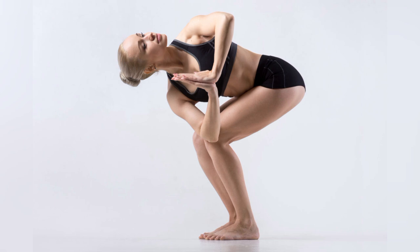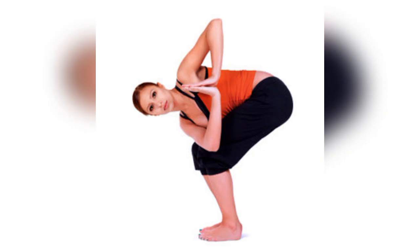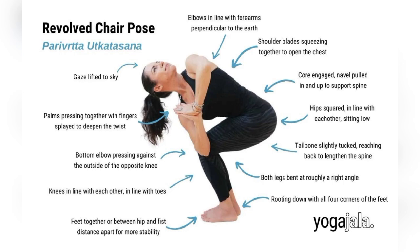Second, it helps to tone the core. The twist nature in Parivrtta Utkatasana helps to activate your core muscles, toning the abs and improving the overall stability.